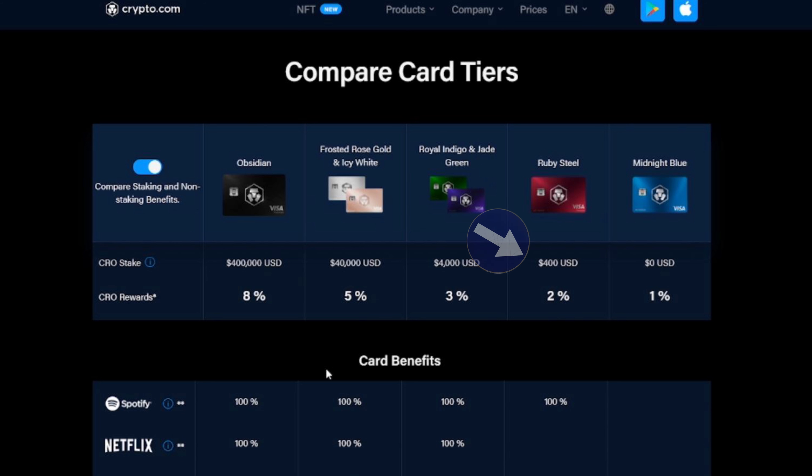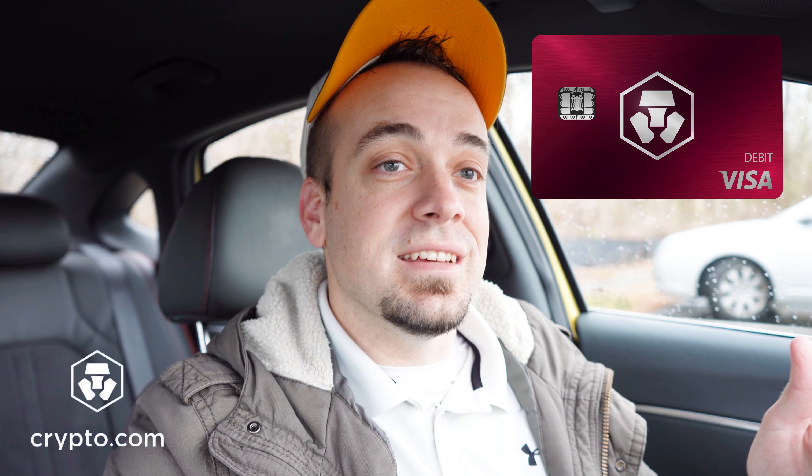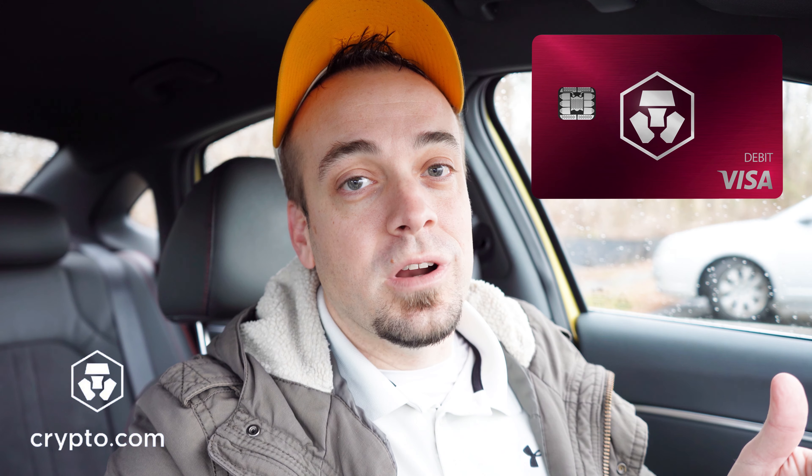For the Ruby Steel card in particular, you have to stake $400 — at least here in the U.S.; it will differ based on your country. That staking period is for six months. After those six months are up, you have the option to either leave it staked, where you continue to earn the 2% back in CRO rewards and also get the Spotify reward, or you can unstake and take that $400 out — but then rewards are cut back to 1% and you lose the Spotify reward as well.